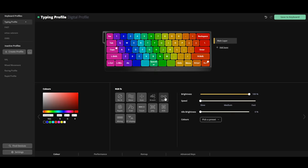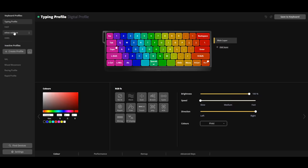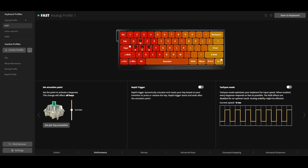Moving on, the setup on the 60HE is fairly intuitive with Wooting's Wootility software, which you can download or use as a web-based version. This allows you to set up a pile of lighting effects. You can also create profiles and set the actuation point of each individual key to meet your specific needs. If you're unsure how to set this properly, I recommend checking out Wooting's Discord server — there's a lot of great info in there, and people willing to share their profiles for different games. I even imported Ethos's Valorant profile just to have a starting point before making my own settings.